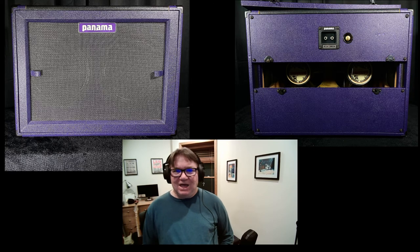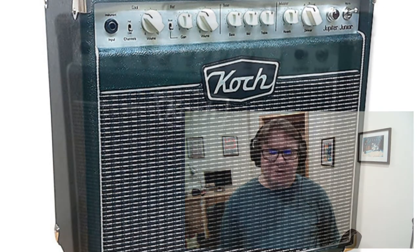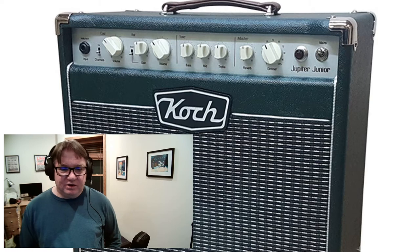I am betting that the Koch Jupiter 20 Combo is the best hybrid guitar amp on the market.